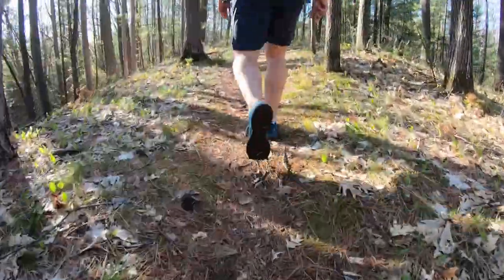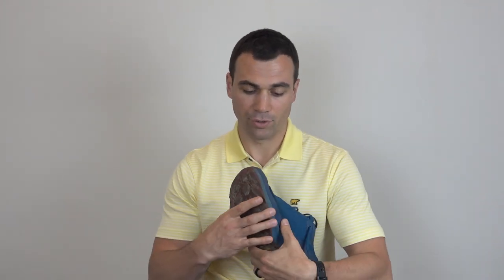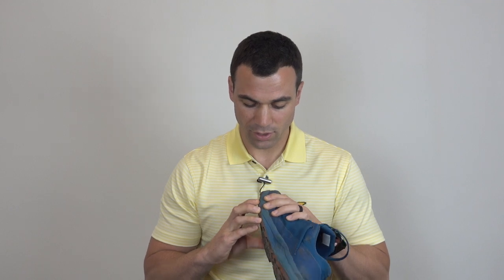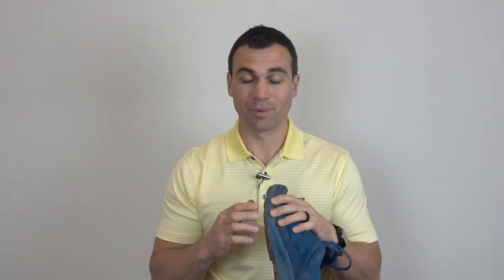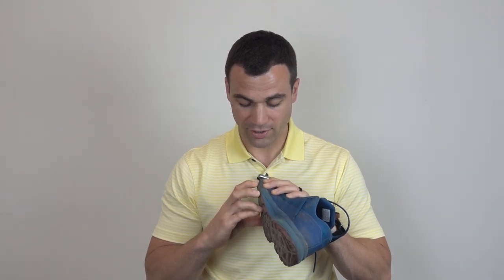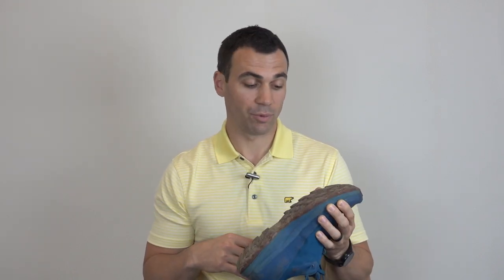One thing I did notice — it's very subtle — but if you look between the outsole and the midsole, it is slightly coming unglued a little bit. If I don't pull too hard it's very subtle, but I'm sure over time that's going to be a spot that opens up as more debris and liquid gets in there.